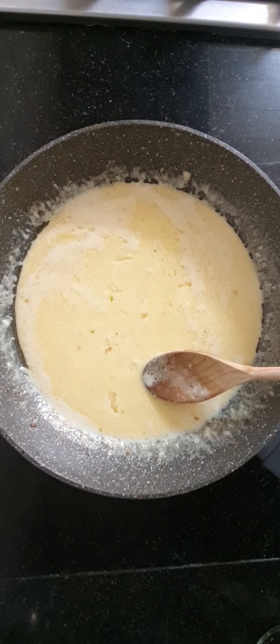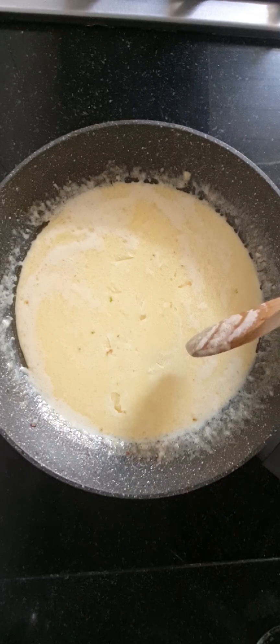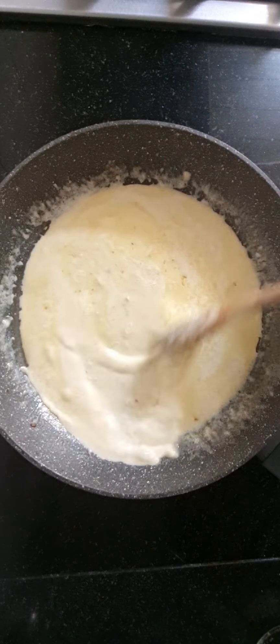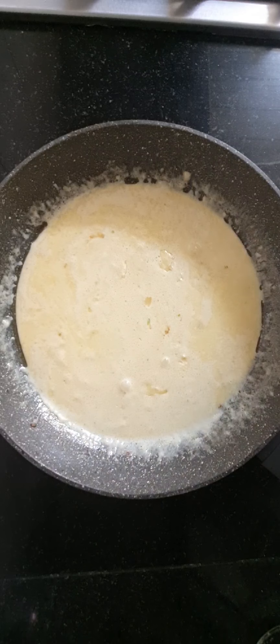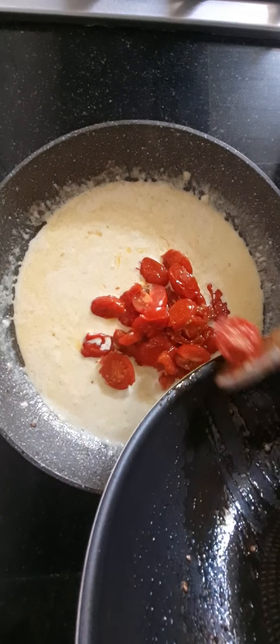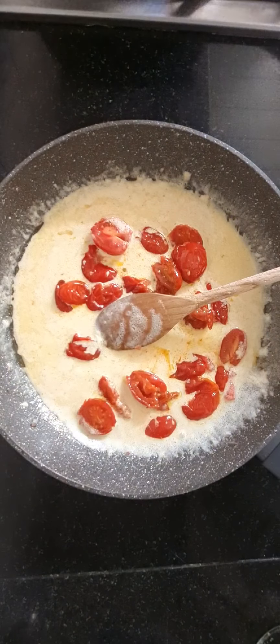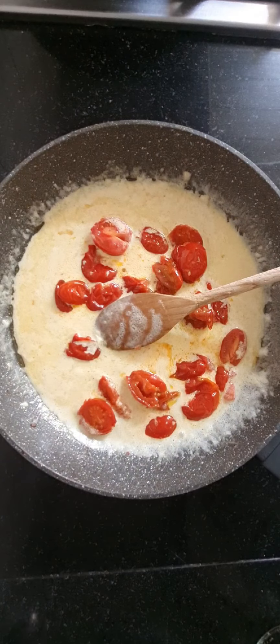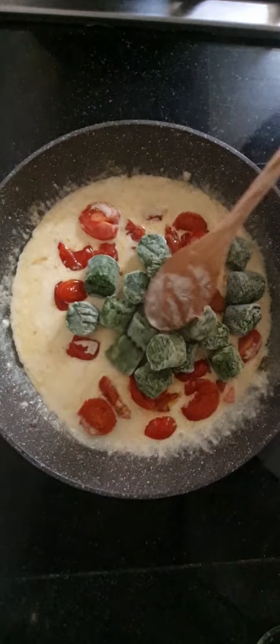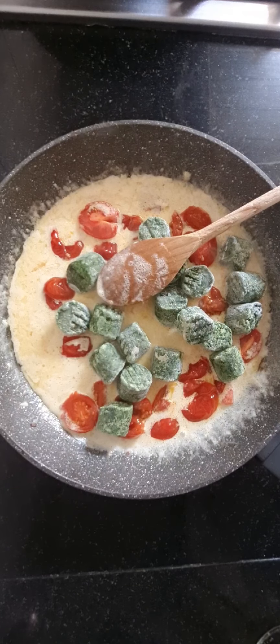On the fourth step, we are going to add the content of the second pan into the first pan — so we add the cherry tomatoes on top of the cream and garlic. Now we can also add the spinach and cook it: if it's fresh, for about five minutes; if it's frozen, for seven to eight minutes.